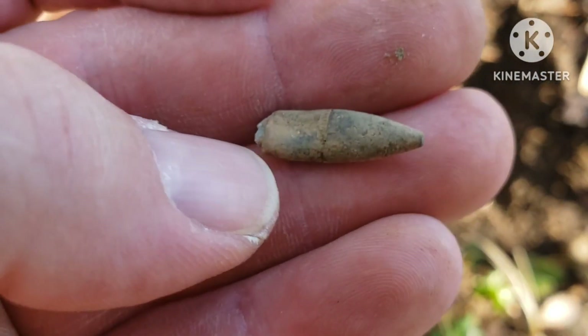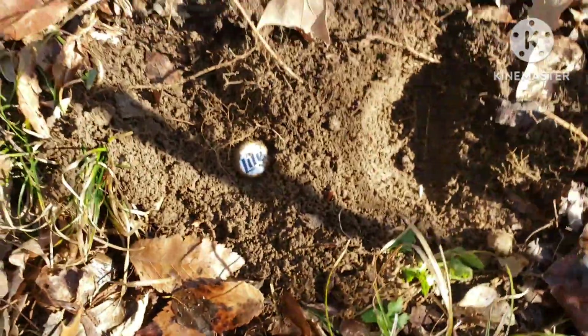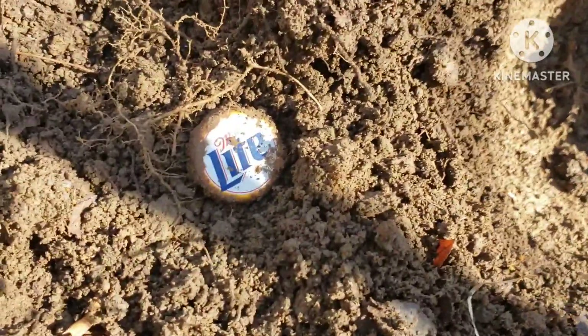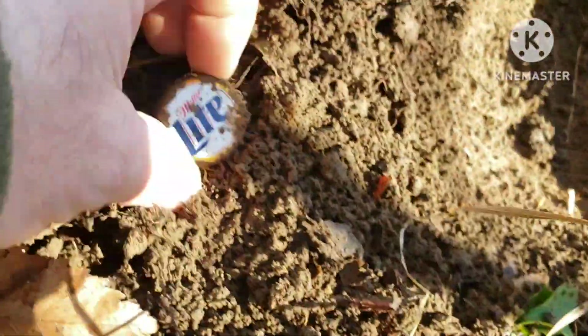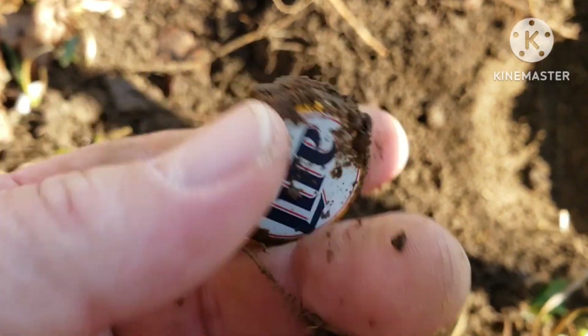Except for — looks like a bullet flattened out. I just dug this out here, just out in the woods. That's crazy.